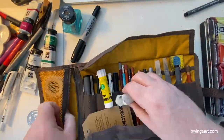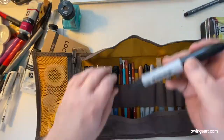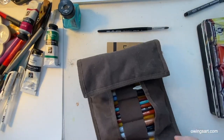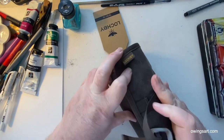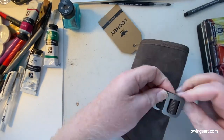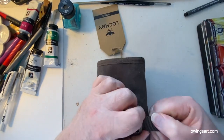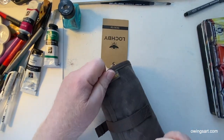It's got this aircraft grade aluminum hook which they advertise, and then three pockets and an elastic band inside which is stitched — you can see here — stitched so that you can basically group your pens, pencils, things together like that, and it holds nice and firm.